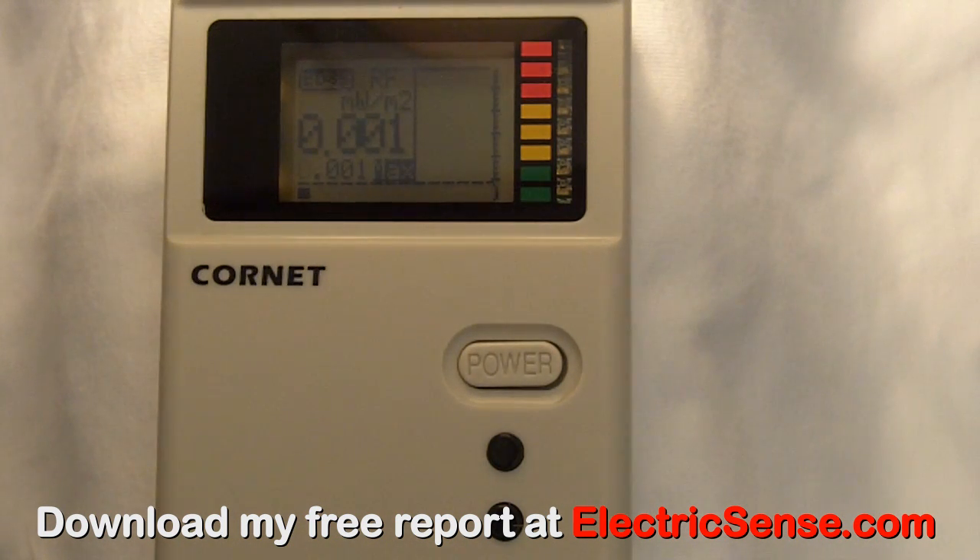And so to test for radiation, all you need to do is watch the big number. If it goes above 0.001, then this means you have got devices in or near your home which are giving off radiation.